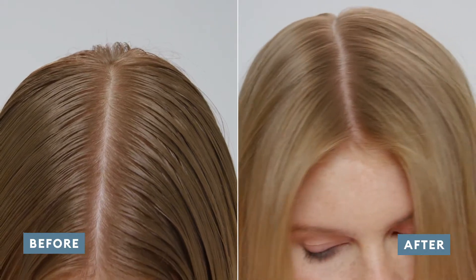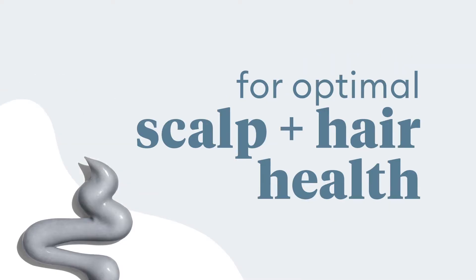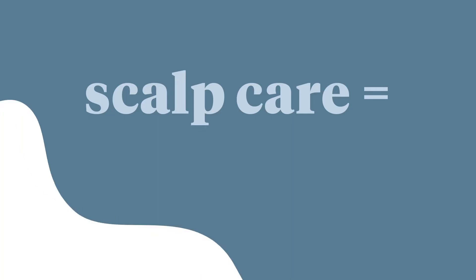I rely on the Scalp Revival Cooling Mask to hydrate, balance, and soothe any irritation on my scalp.